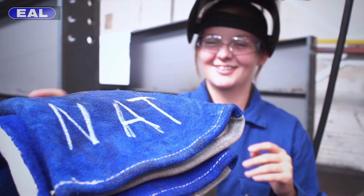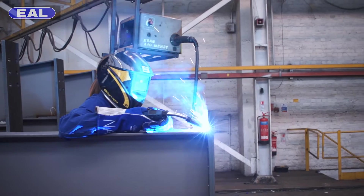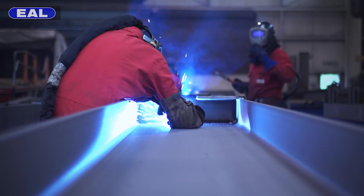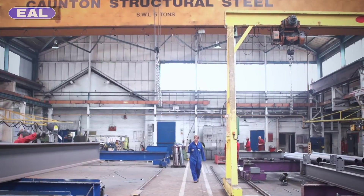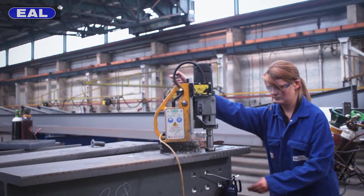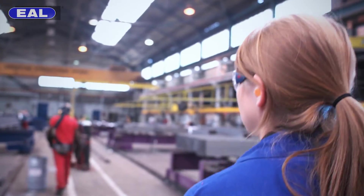We mainly do MAG welding. Before you're allowed to weld work that goes onto a job you have to take a weld test, so I've got a certificate that says I can weld it. It's alright being taught about it in a classroom, but until you actually see what people are doing and start to have a go yourself you can't really understand it. When you're going into a specific industry you've got to really learn from people who've been doing the job all their lives.